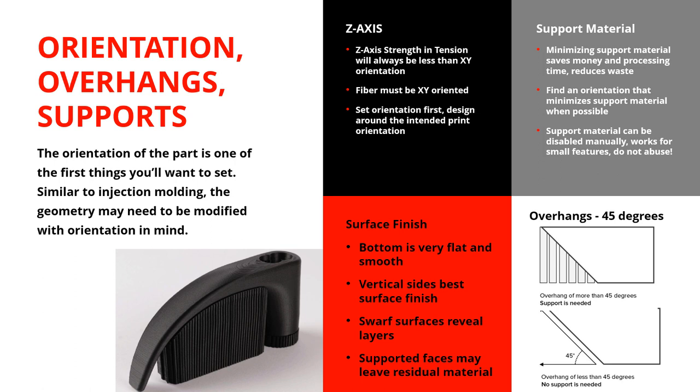Besides minimizing support material and maximizing accuracy of critical features, consider surface finish. The bottom where it touches the build plate is going to be very flat and smooth. Vertical sides give the best surface finish. Swarf sides — barely not flat, kind of at the top — will exaggerate those layer lines, so if that's visual, you'll need to sand that down. The support material underneath just kind of breaks off — it's fragile, almost like an air filter shape — and you may need to hit it quickly to clean up tiny little bumps. Once you set your orientation, everything else is kind of set around that.